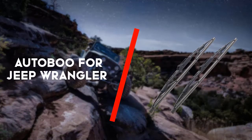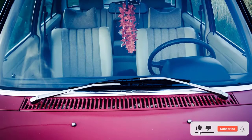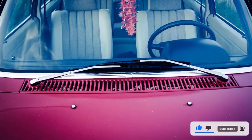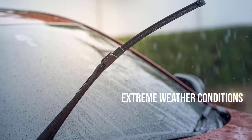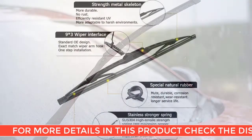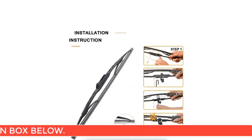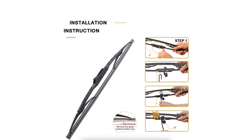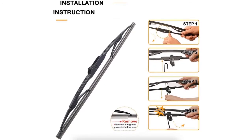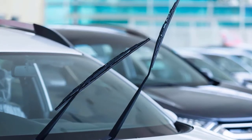Last but not least is the AutoBoo for Jeep Wrangler Front Windshield Wiper Blades. AutoBoo Front Windshield Wipers for Jeep Wrangler is an impressive product that amazes people by their service. It fits almost all Jeep Wrangler models starting from 2007 to 2017. This is a pretty well known product in the market for its versatility, featuring high durability, all season application, and direct fit. A steel reinforced body frame has enhanced its durability on a large scale, and these wiper blades are designed to survive extreme weather conditions.